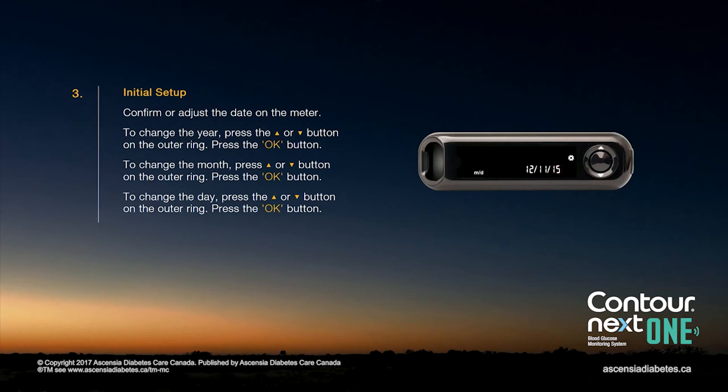Confirm or adjust the date on the meter. To change the year, press the up or down arrow button on the outer ring, then press the OK button. To change the month, press the up or down arrow button on the outer ring, then press the OK button. To change the day, press the up or down arrow button on the outer ring, then press the OK button.